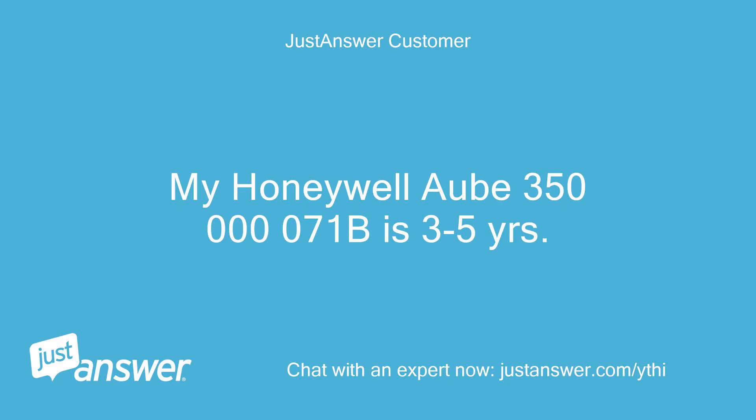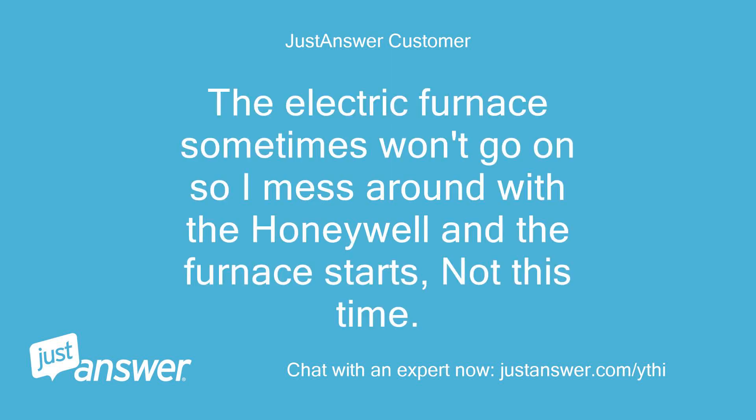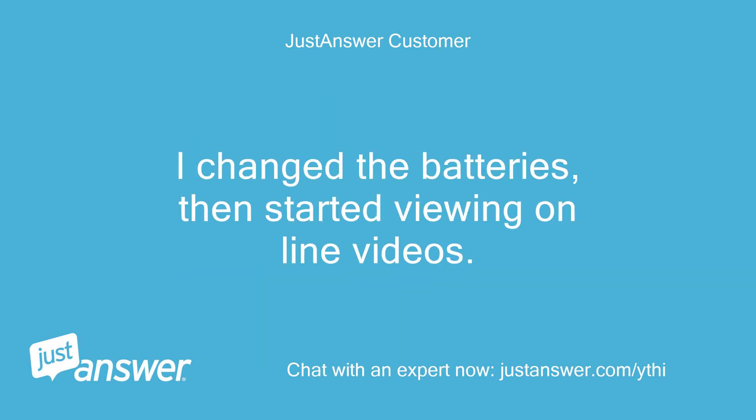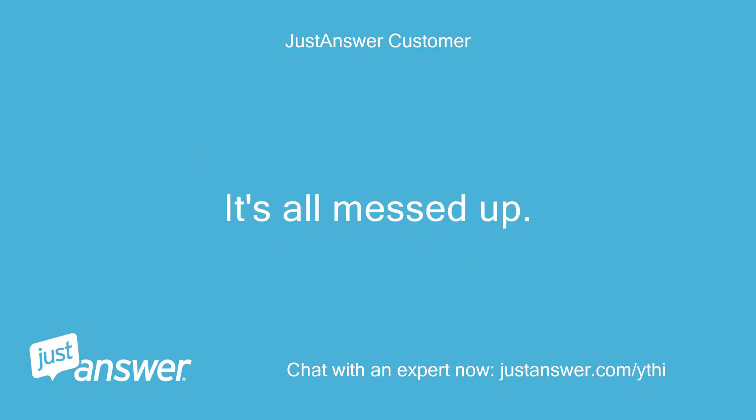My Honeywell OB 350-000071B is 3-5 years old. The electric furnace sometimes won't go on, so I mess around with the Honeywell and the furnace starts — not this time. I changed the batteries, then started viewing online videos. I have taken the wires out, as someone had put the C-common wire into the G-green slot. It's all messed up.